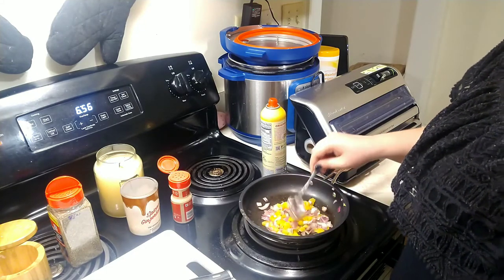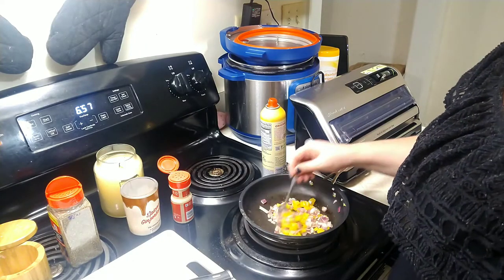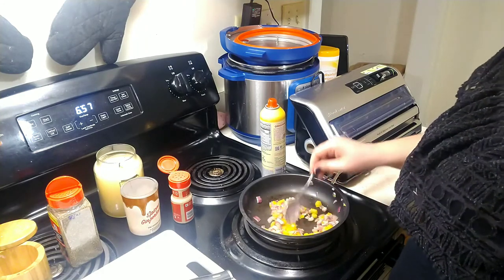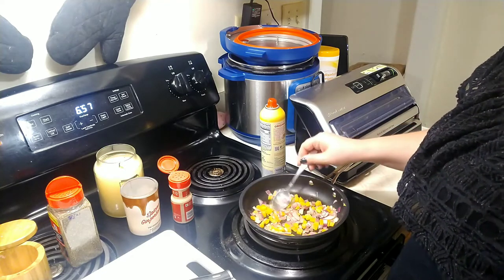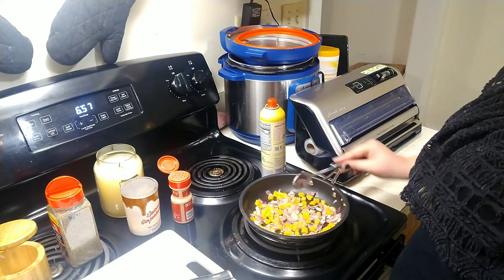I don't like just a boring, plain cheese and chicken quesadilla. I like to liven it up a little bit, so that's why I'm making mine with a little bit of veggies as well. I'm just kind of making them lay a little bit flat.